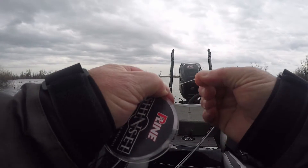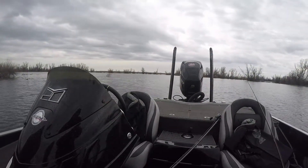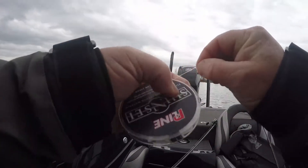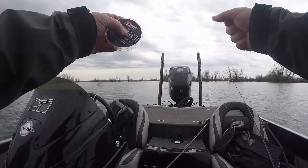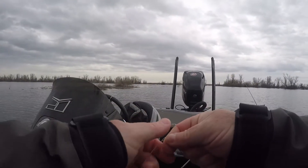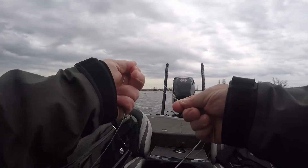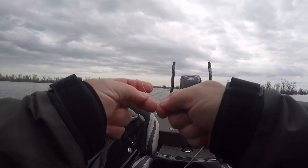The other thing I'm a big believer in is using braid as my main line and then running a fluorocarbon leader. The leader material — the Seaguar P-Line fluorocarbon — is really good stuff. I'll typically connect the two lines with an Alberto knot.